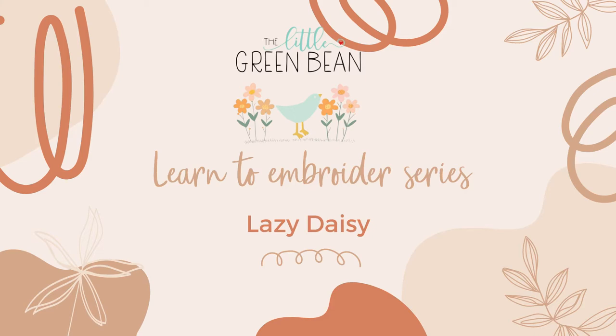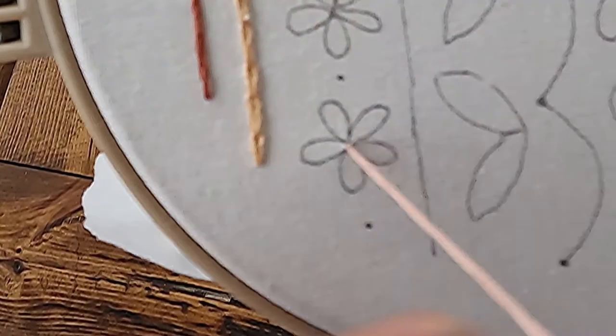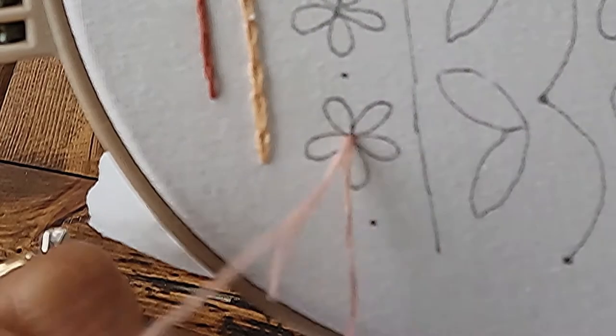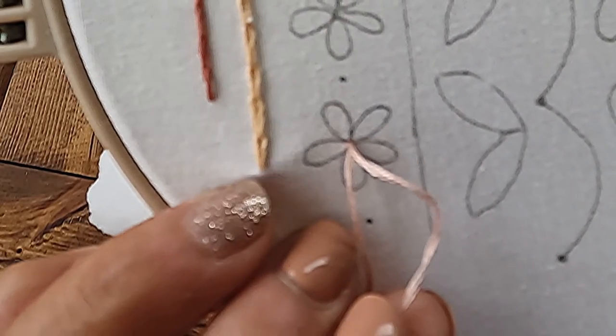If you have questions along the way, you can always send me a message — I'm more than happy to help. Next up is the lazy daisy. You're going to start the lazy daisy the same way we started the chain stitch. This stitch is also known as a detached chain stitch.